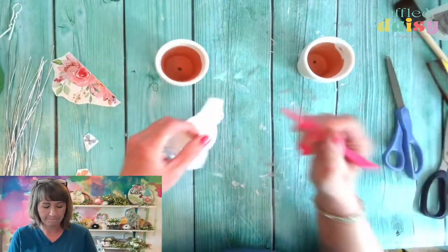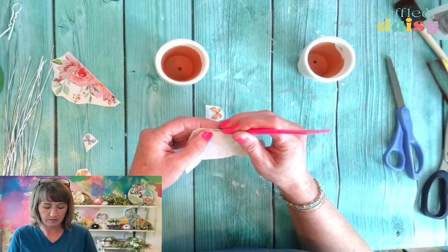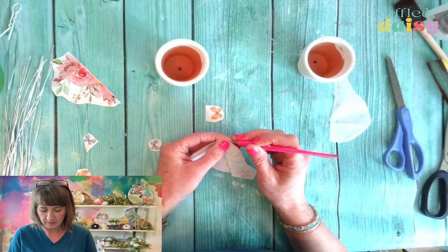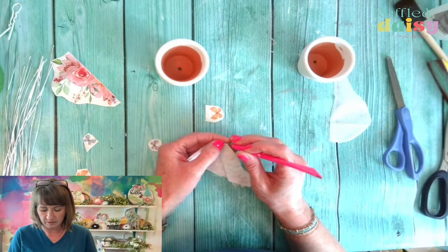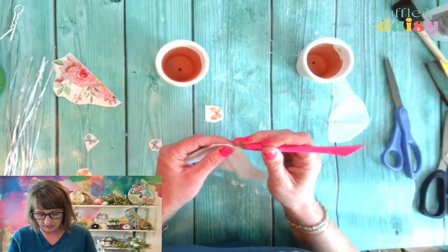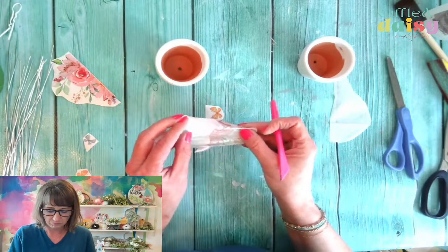Now we need to separate the layers of our napkin. This is probably a three-layer napkin — that looks like I only got one layer off. Yep, it's a three-layered. It might help if I have my glasses on. I'm so glad you guys are here. It might have been easier since these are little pieces to do these as a big piece.